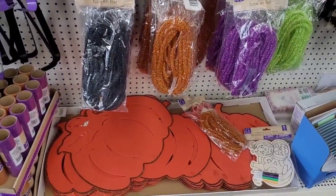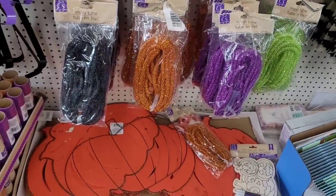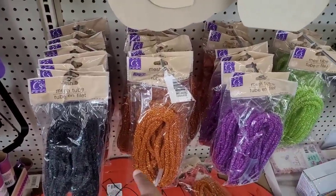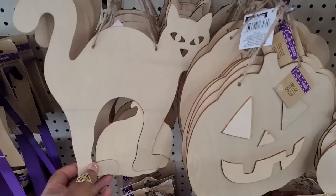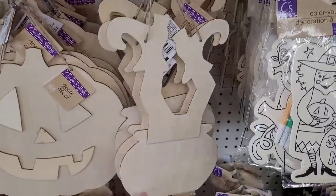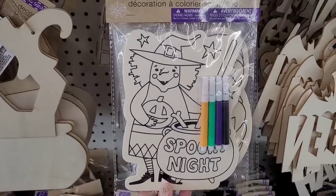And they also have the orange pumpkin decor. Those are nice if you wanted to use those for placemats. Here's some warm mesh tube. And then here is some decor — here's the little cat and a jack-o'-lantern. Here's a jack-o'-lantern by itself. Looks like a witch in a cauldron right there. Here's some color your own decor.